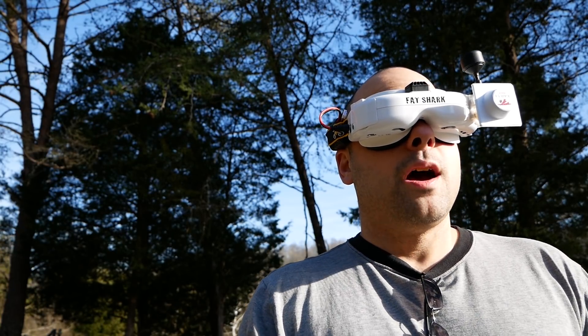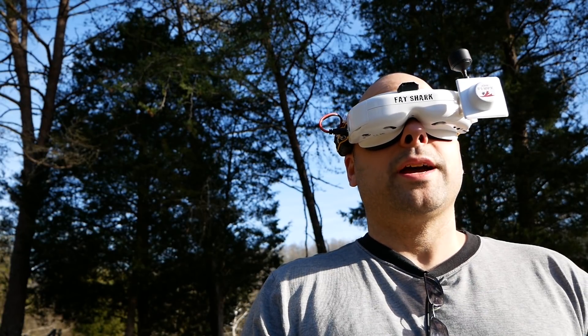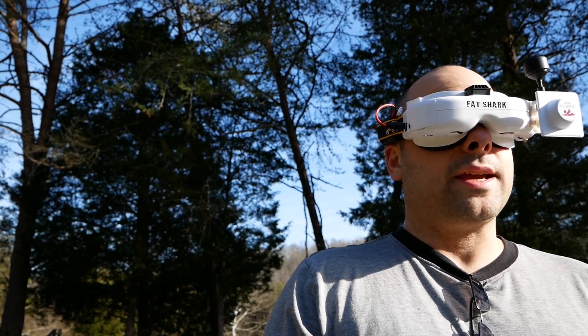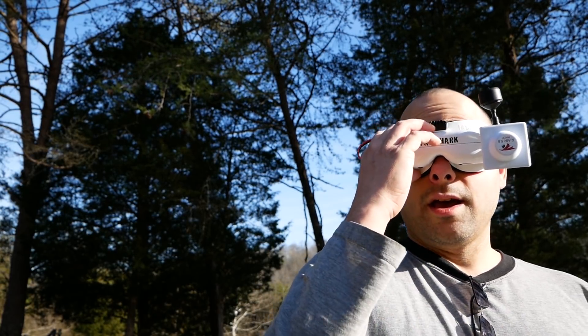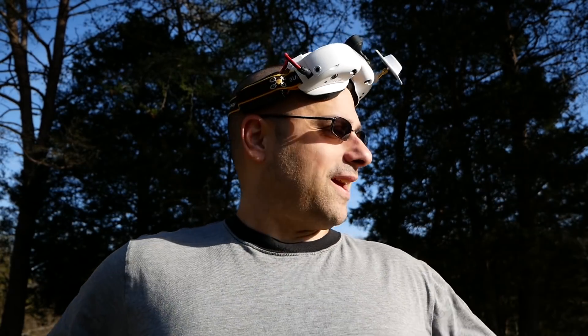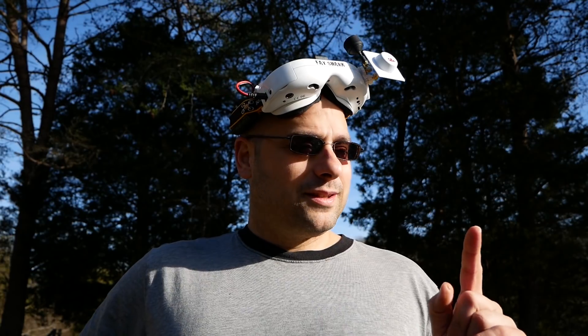I gotta stop, this is stupid. The Careria Talon on a windless day corners better than any quad in existence. This lens is terrifying, but I think you could get used to it — I'm not sure you should though. Happy flying.